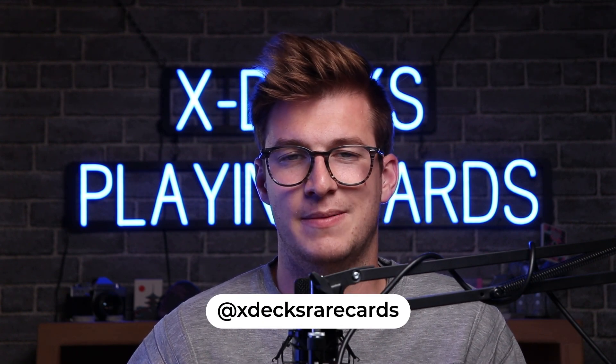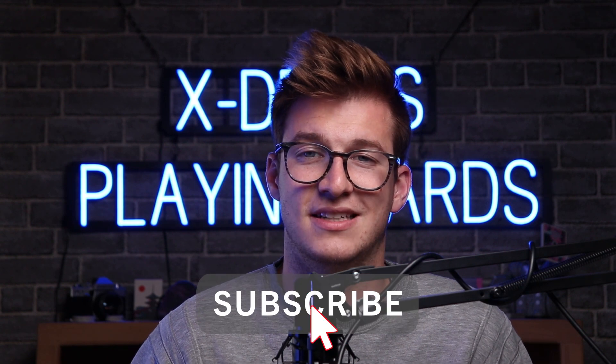You can follow us on Instagram at x-decks rare cards — I always comment back and I'm always sending DMs to people. I've really gotten my hours in this week messaging you guys, whether from the con or if you're new followers. I've also done a lot of trading and deck exchange. Please subscribe to our YouTube channel — I think we just hit 700 subscribers, so in the next video we're going to do a giveaway for 700. We do Instagram and YouTube giveaways pretty frequently. Thank you so much for watching — I'll see you in the next one. Bye!